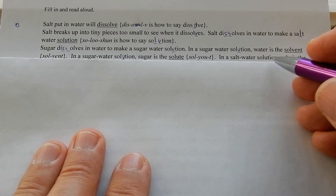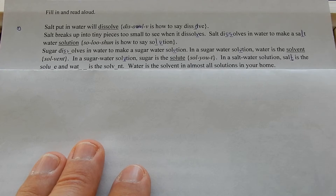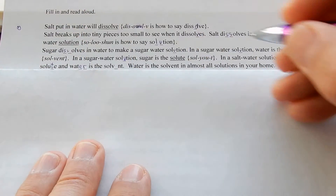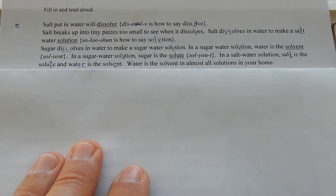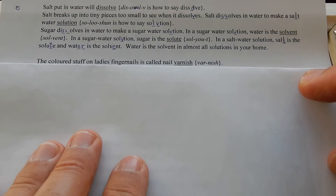In a salt water solution, salt is the solute and water is the solvent. Water is the solvent in almost all the solutions in your home.